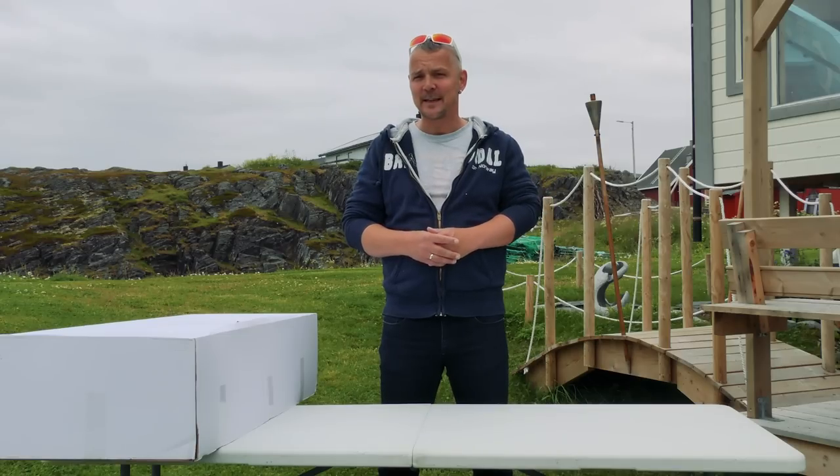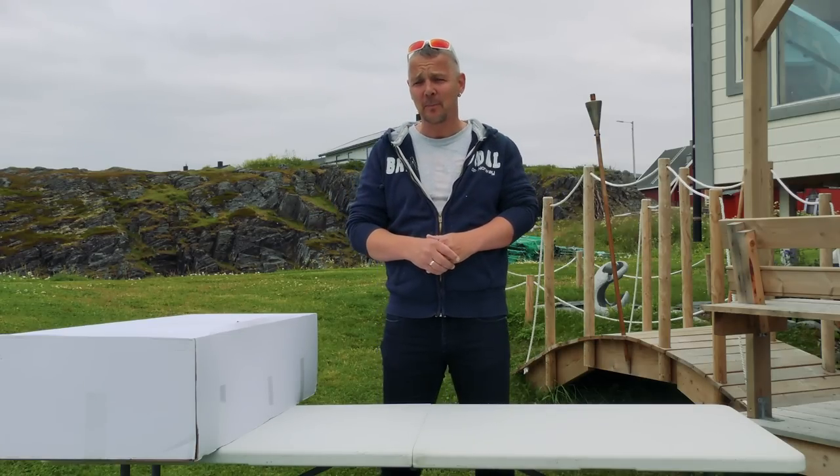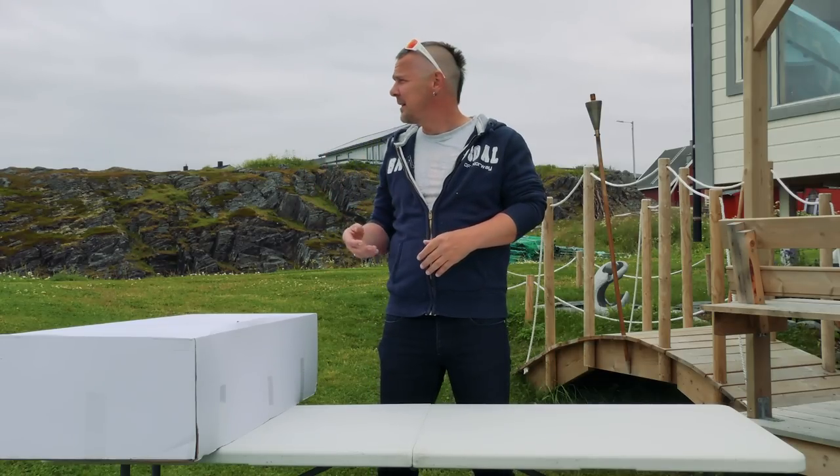Hi everyone and welcome back to Arctic RC and today for TechOneHobby.com. We are outside in my backyard because the weather is nice and you can hear the surroundings.